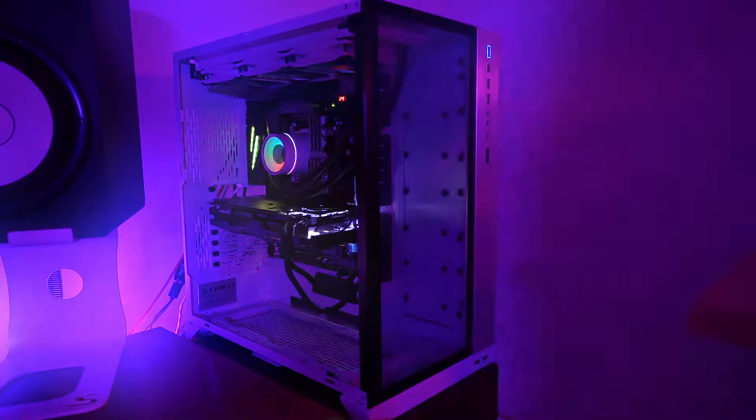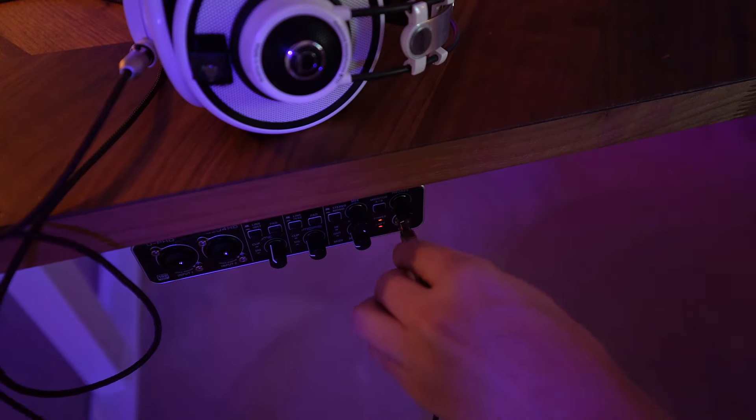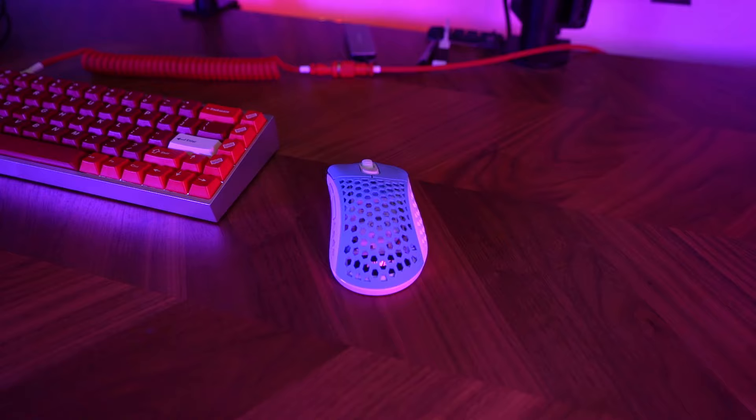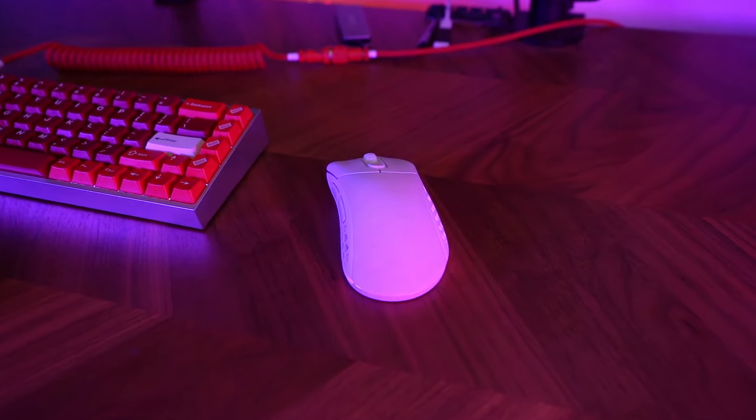As gamers, we spend our every waking breath searching for any advantage over our foes. The perfect monitor, the perfect keyboard, the perfect headset, the perfect mouse. Pwnage Ultra Custom — the most customizable mouse in the world.